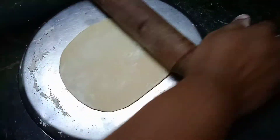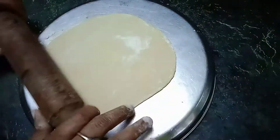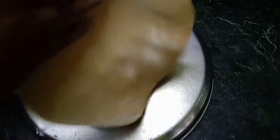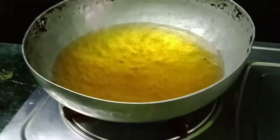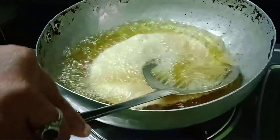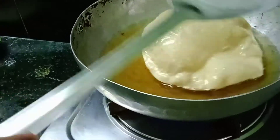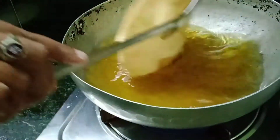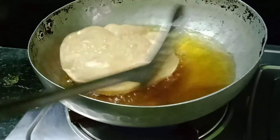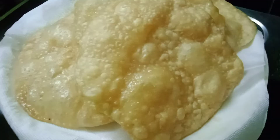Let's put the oil in a deep-fried oil and add the dough. Let the dough fry up — the dough is so easy to prepare.